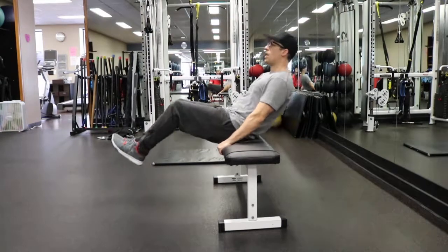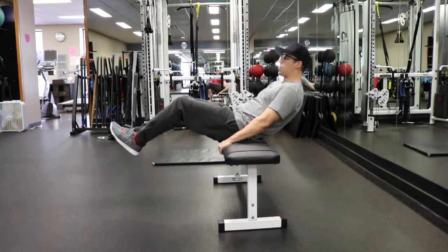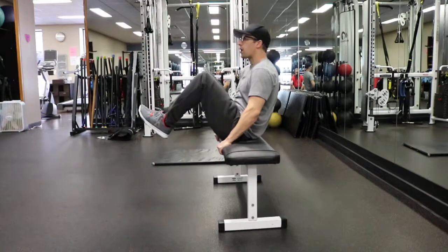You want to stretch out and then squeeze your knees in towards your chest, coming together like you're an accordion.